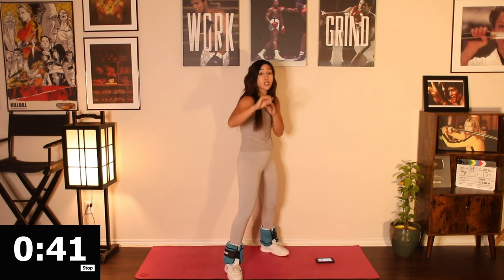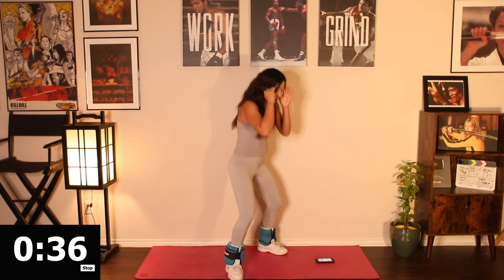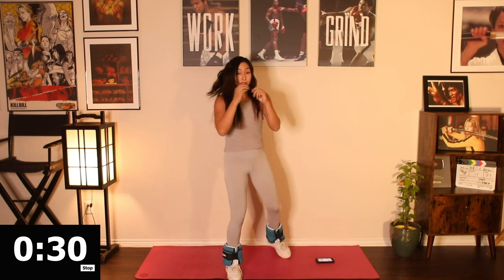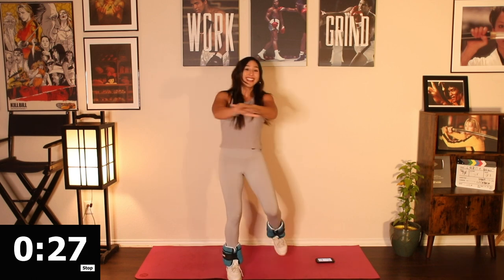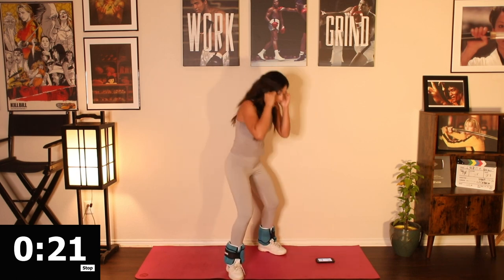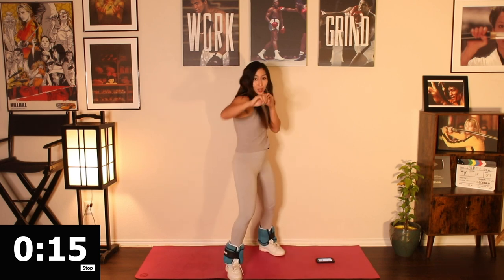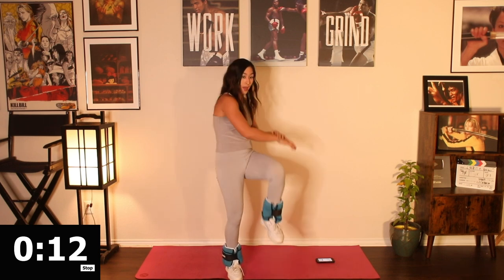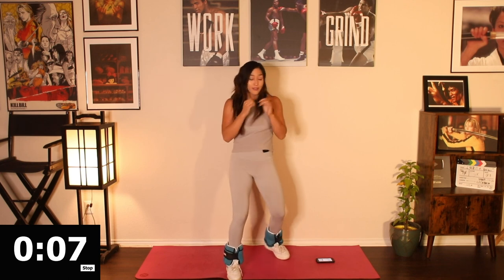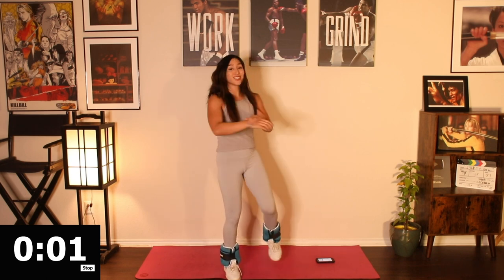Take that right leg lead and go right back in. Jab cross. Squat it down. Twist with the knee. Big twist. Nice work, keep it up. Almost done here — 15 seconds. Last five seconds — five, four, three, two, one.